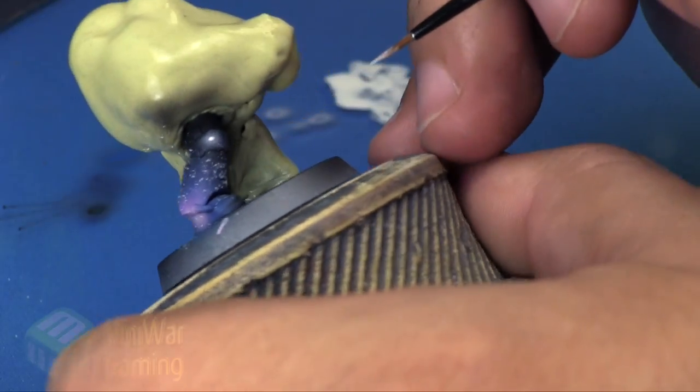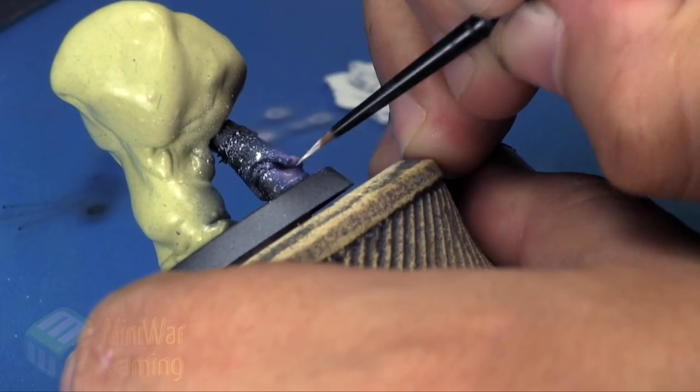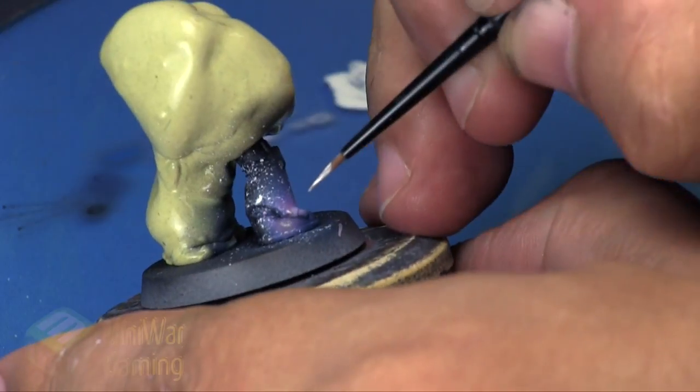Then I come in with my fine detail brush where I really deliberately want stars and glows. You can see I'm just carefully coming in and picking out these areas.